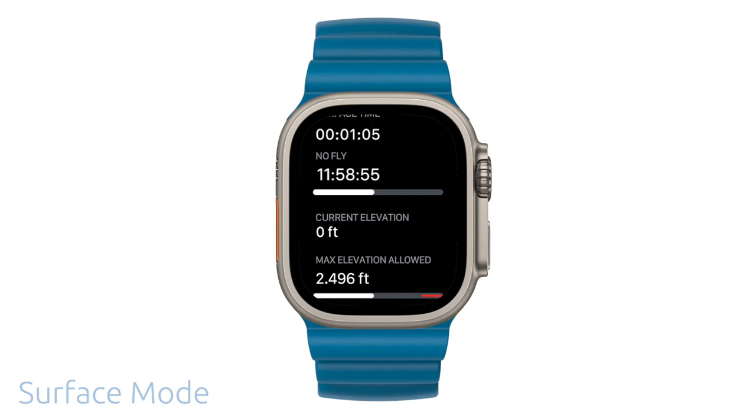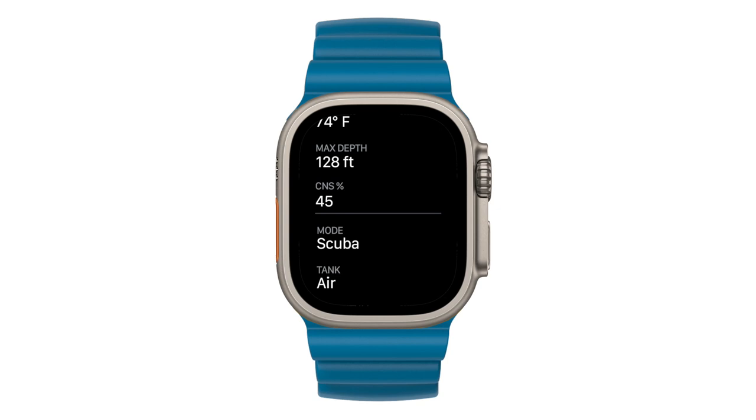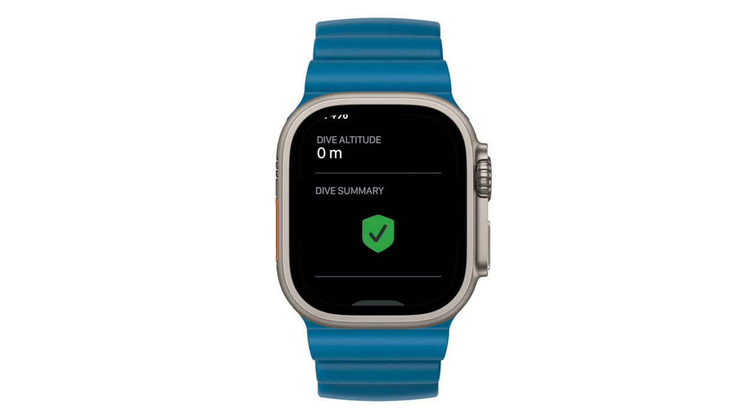A dive summary is immediately visible on your ultra. This includes an easy to read dive profile, surface time, no fly time, elevation, and more. It also automatically syncs to your iPhone logbook.